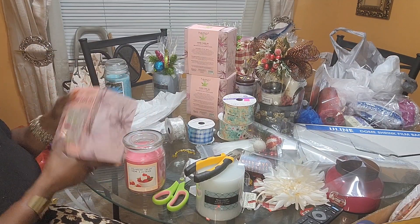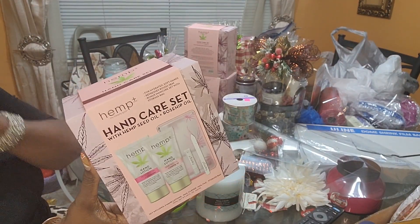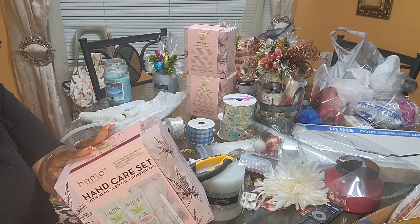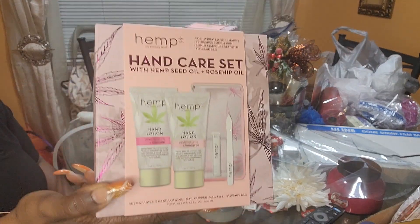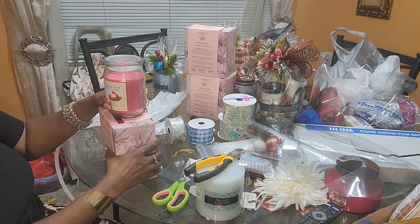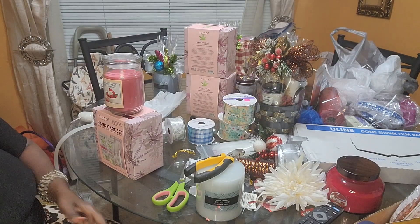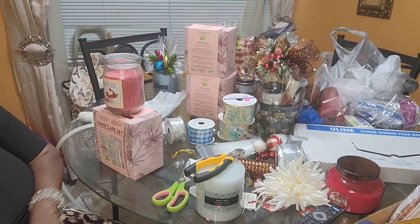This hand care set was $5.50 — I paid regular price because I'm trying to hurry up and stock up on gifts. It came from Big Lots. They've got a lot of these little items you can put in a gift basket or you can sell it like this. I'm selling it like this — I'm going to put it in a bag, shrink wrap it, and put a pretty bow on it. I don't think I need to tape it being that I'm going to shrink wrap it.